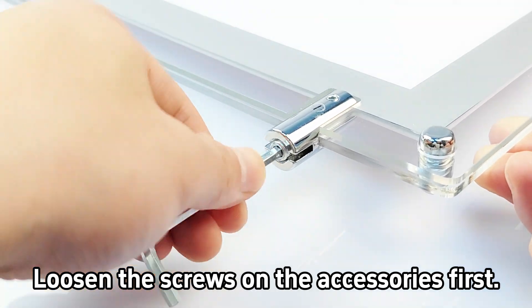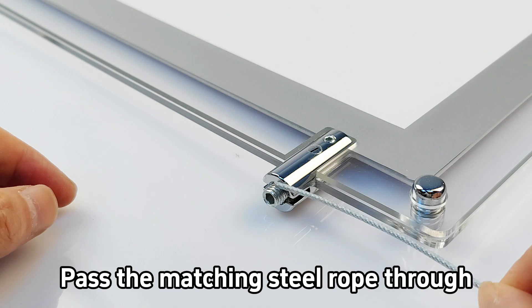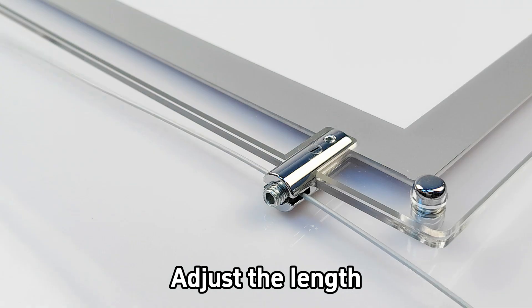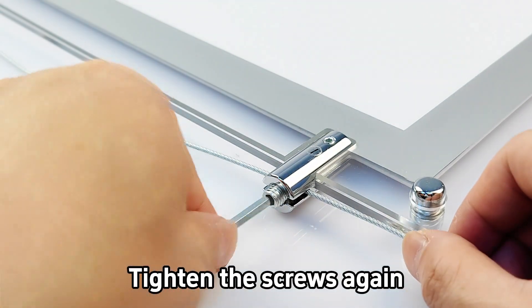Loosen the screws on the accessories first. Pass the matching steel rope through the accessories. Adjust the length, then tighten the screws again.